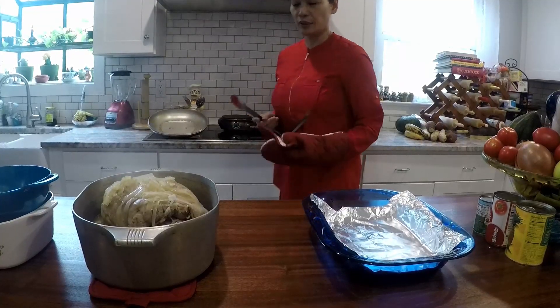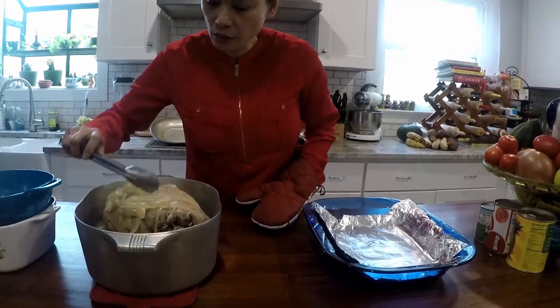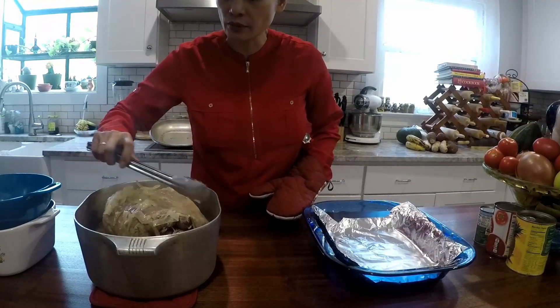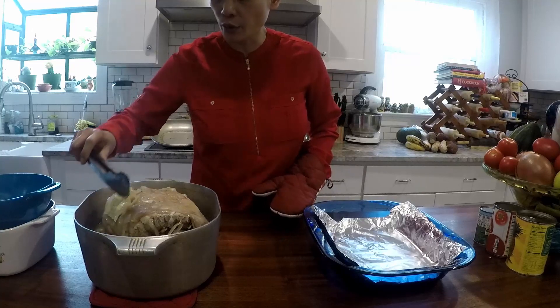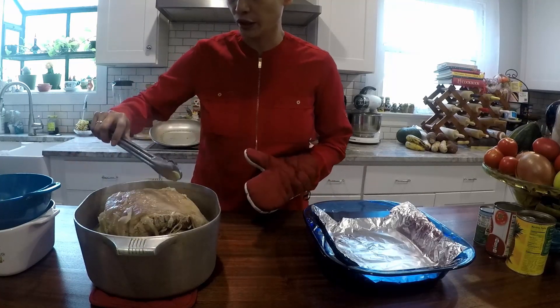How long has it been cooking now? It's been cooking for four hours. And then I have to put this in the oven for another hour. It's been sitting there cooking for four hours.